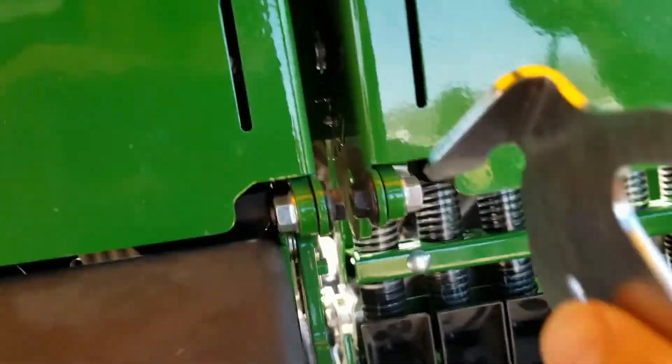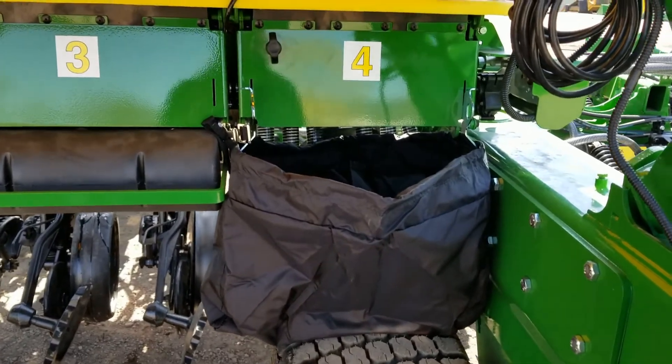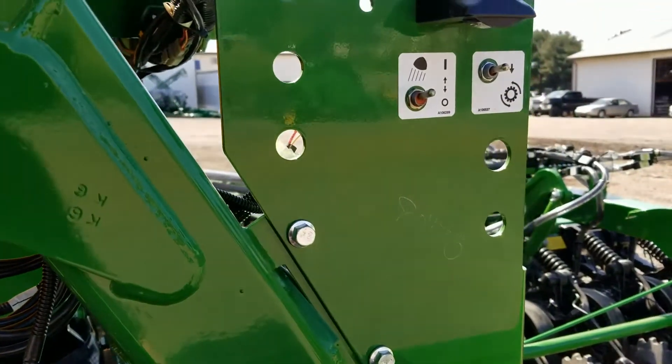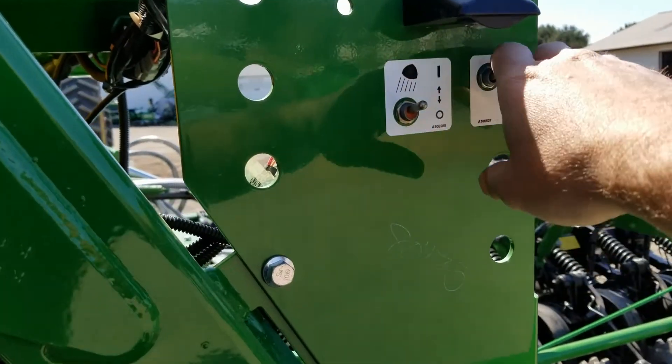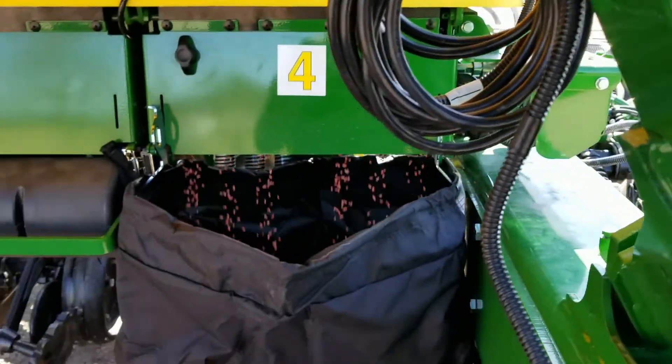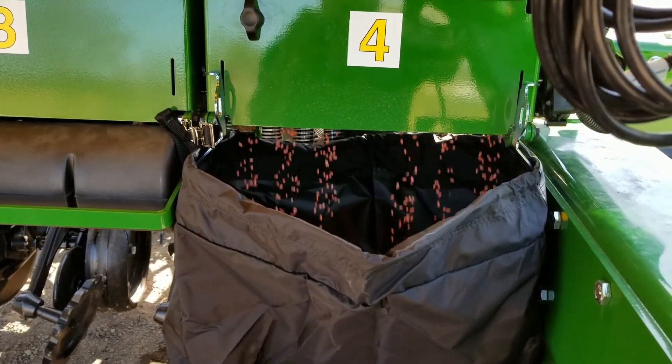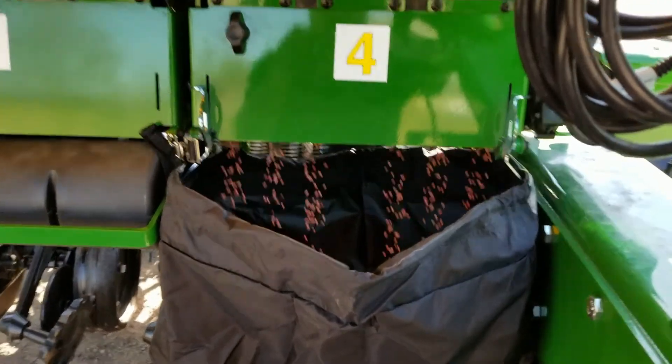We walk over to the meter that we already opened. Now we have our meter bag, or catch bag, attached to the meter housing. We're going to push and hold this switch for two minutes — that will dispense seed into our bag. Once two minutes are up, or 100 revolutions, we will weigh the bag.